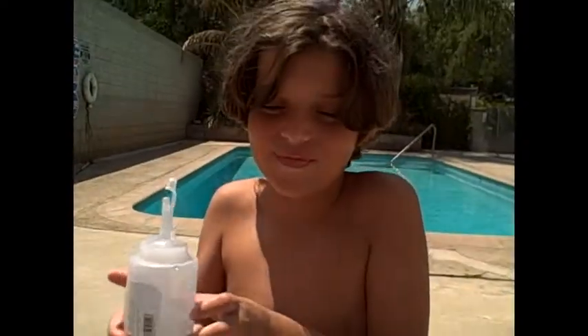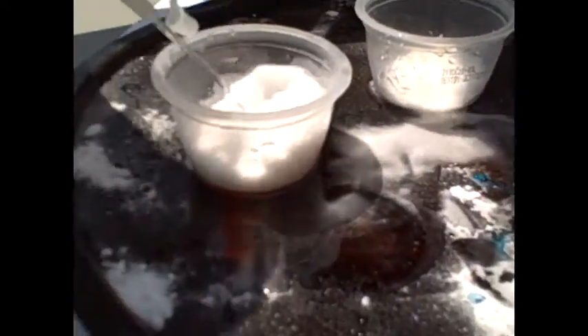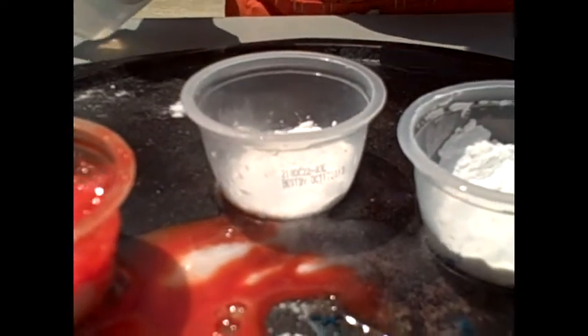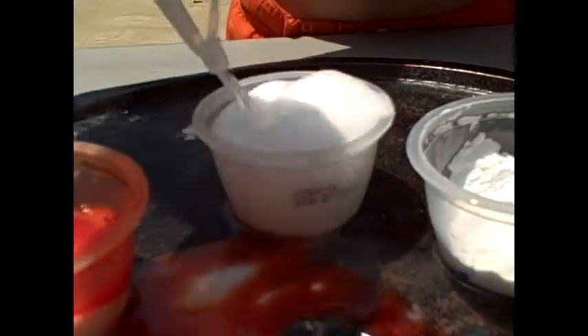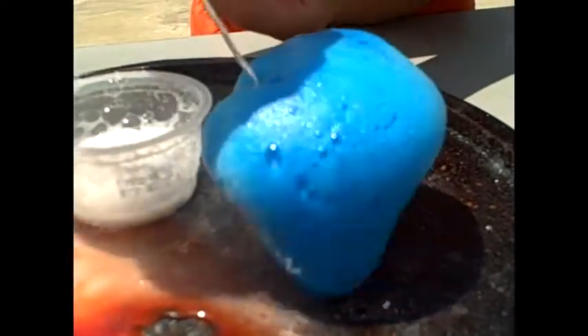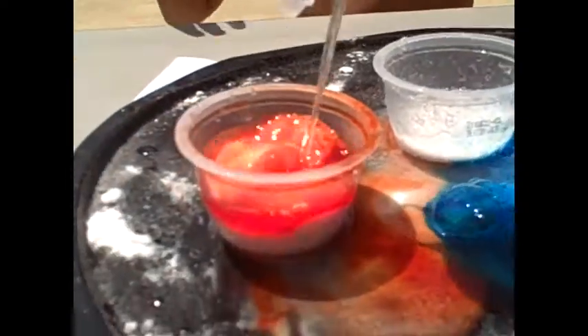Alright, here we go. Is it time? Whoa! I love it, dude. Red! White! Blue! Can we do it again, Mom? Can we? Can we?